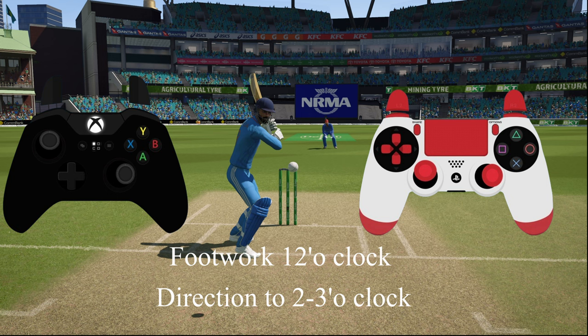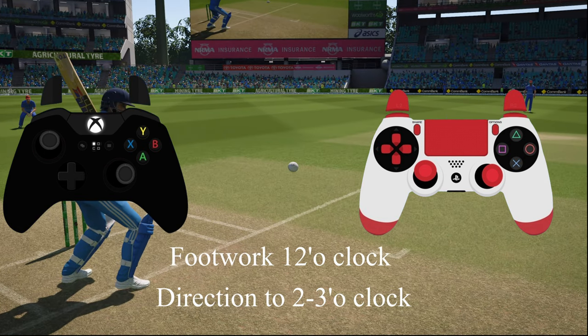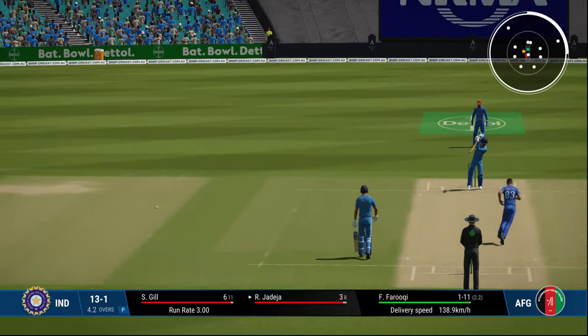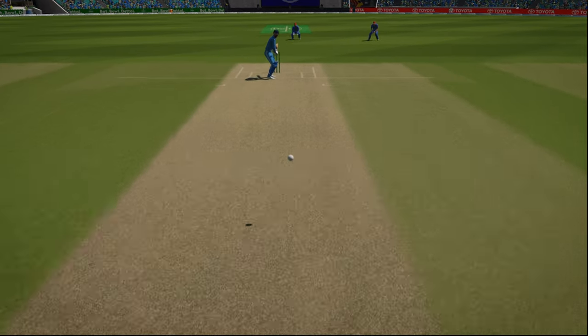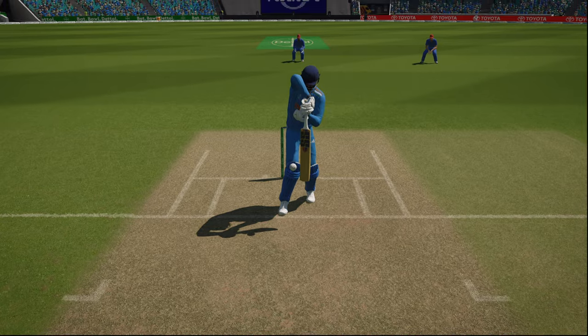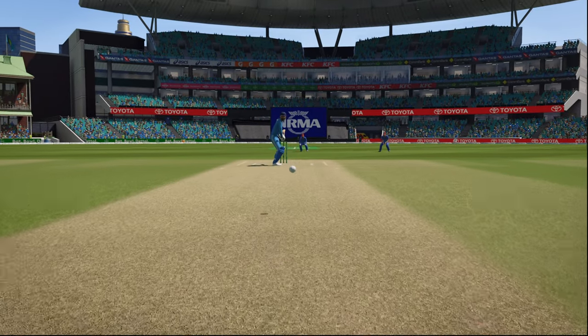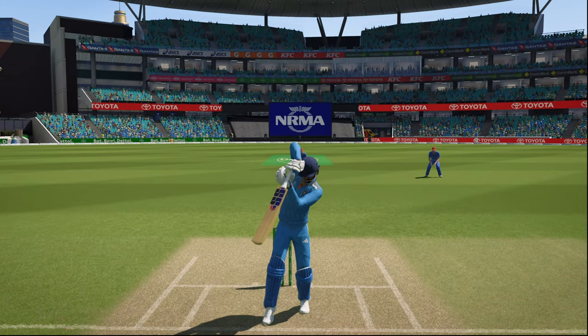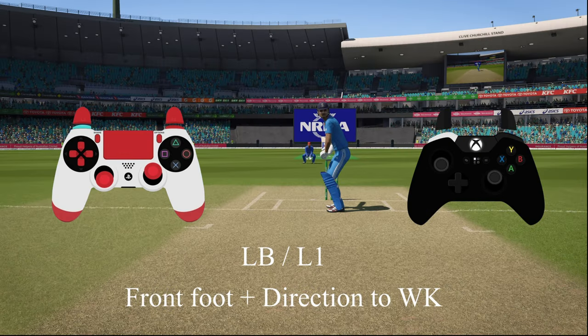The cut shot is very handy especially on hard bouncy tracks where the ball bounces around chest height, like in Australia — playing on the back foot is really important. You can also play towards mid-wicket: footwork towards wicket keeper at 12 o'clock and direction around 8 o'clock. There are more shots available with batting style 6 and 7, which will be covered in a separate video.